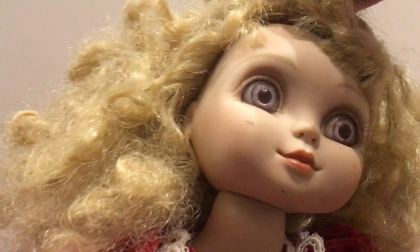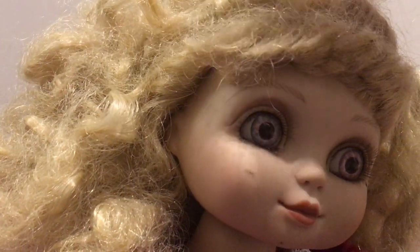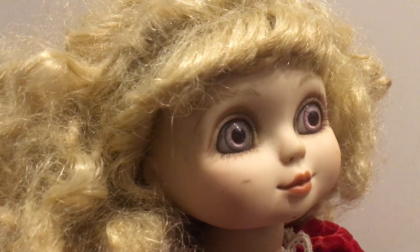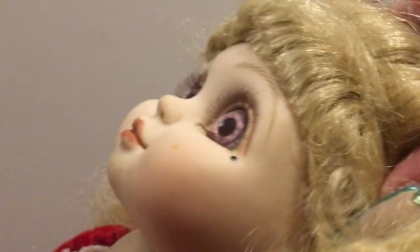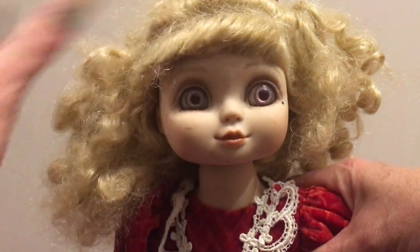This doll is a wigged doll, so the wig won't come off — it's not an interchangeable wig. Nowadays dolls have rooted hair, but she's definitely got a wig. Her eyelashes are also more realistic, and she's got a little beauty mark right there by her eye. She's a very cute little doll, really cute.